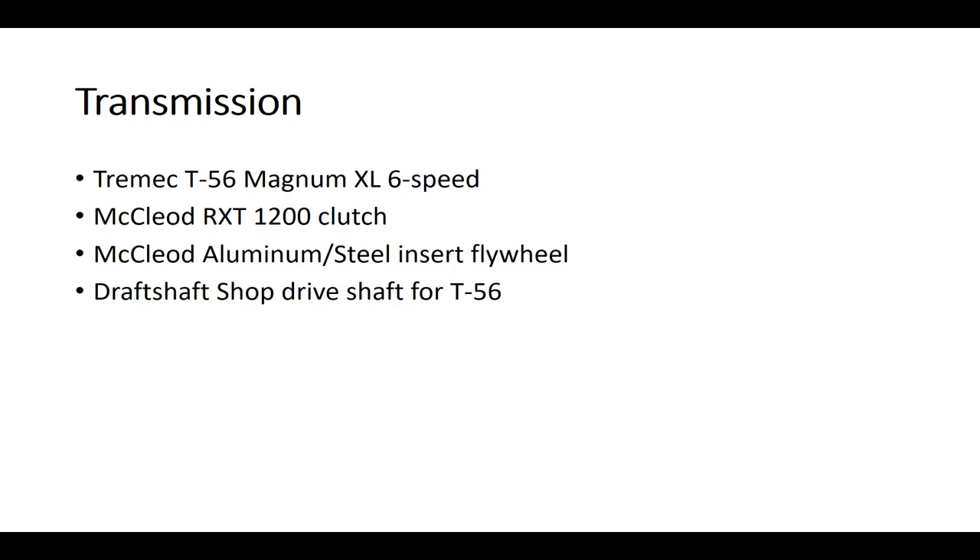The McLeod RXT-1200 clutch will support up to over 1200 foot-pounds. It's essentially the same exact clutch as the RXT-1000 — the pressure plate spring is just a little bit stiffer, providing a little more clamping force. McLeod aluminum steel insert flywheel — it's an aluminum flywheel with steel inserts where the contact surface is between the clutch disc and the flywheel. When these get worn out, you can just unscrew them and replace them.